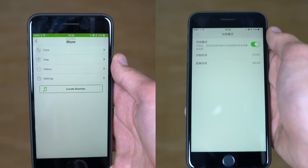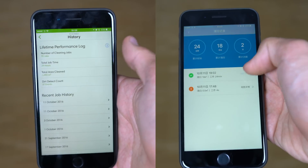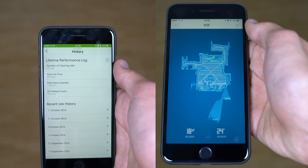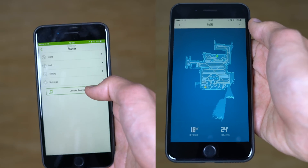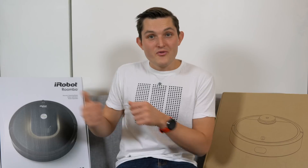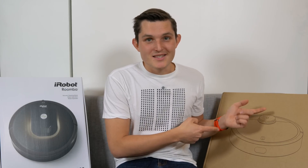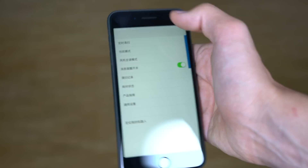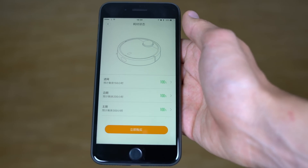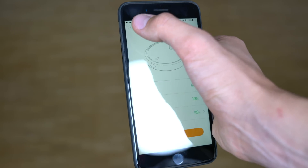One challenge with Mi Robot on iOS is that you have to use the Chinese mainland time zone for scheduling. Both apps show a history of completed work. While iRobot shows time and square meters cleaned, Xiaomi does the same but additionally shows the exact map and trajectory the robot took during cleaning. Xiaomi has also added a feature that tracks how often your side brush, main brush, and filter need to be cleaned, so you know when to order replacements.